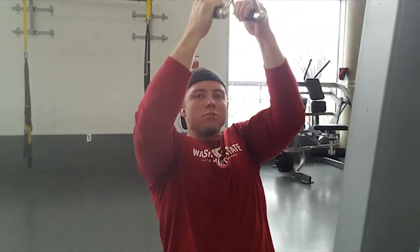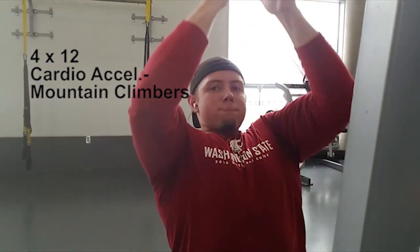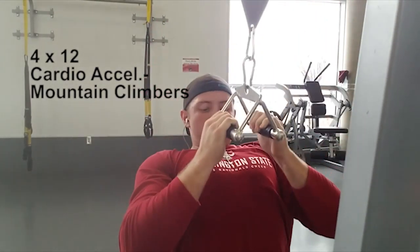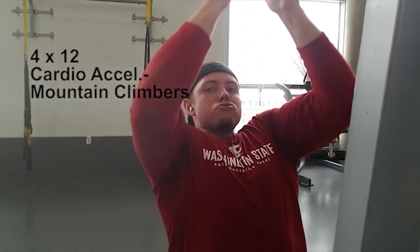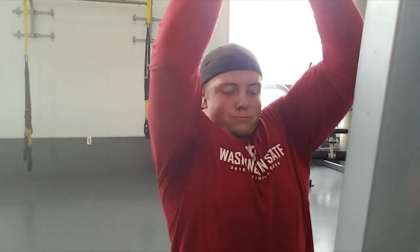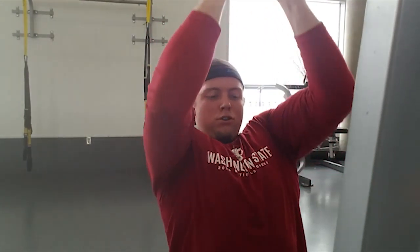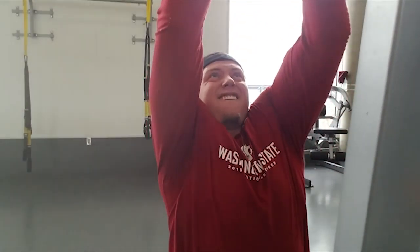Next one, you're staying on the same machine doing a close grip. You're taking that same extension you used on the cable rows and bringing it over here. You're doing four sets of 12, and cardio acceleration is mountain climbers. For this one you should feel it a lot more in your lats — I love this movement personally. It really gets my lats pumped up.